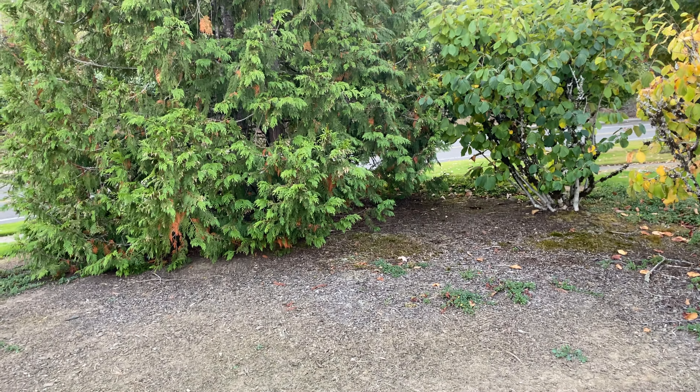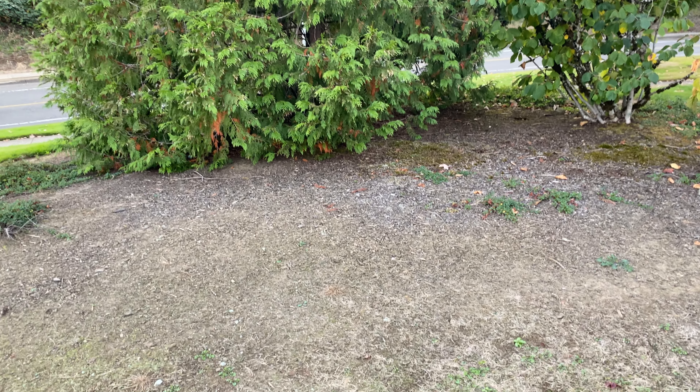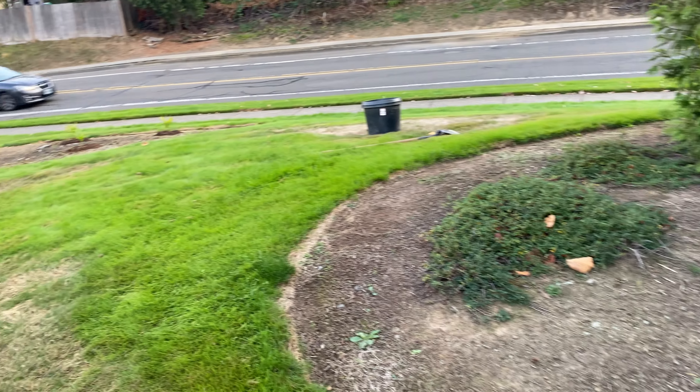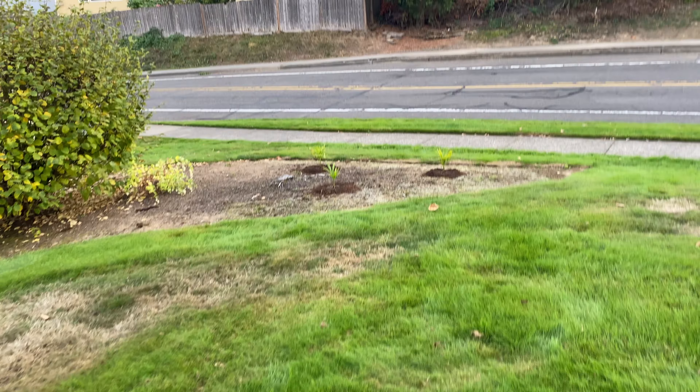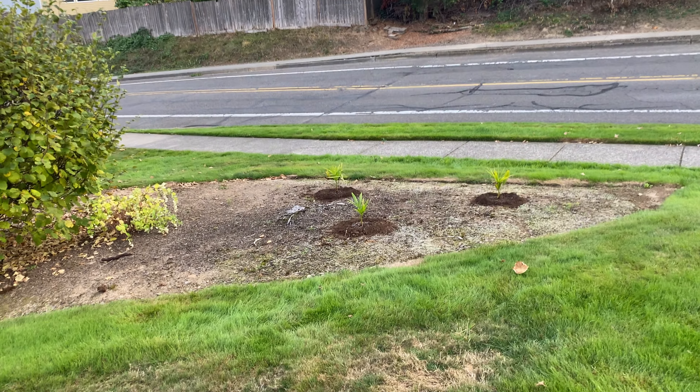Then we'll look at bringing in some manzanitas. I'm going to try to propagate some — apparently you can do them from cuttings, and I have a pretty big manzanita that needs trimming, so that would be an ideal candidate.